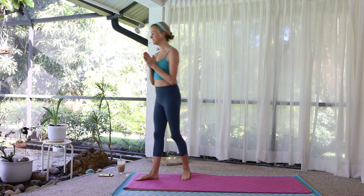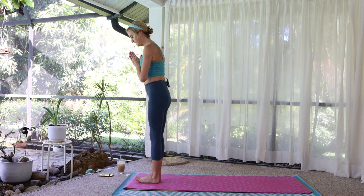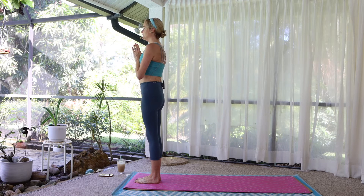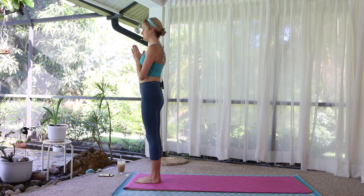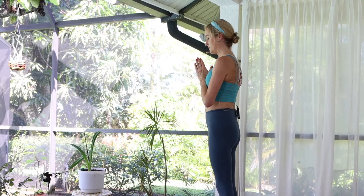Let's begin standing at the top of your mat, the top of your space. Bring the feet together. Roll the shoulders down. Stand tall. Bring your awareness to the present moment, to the quality of the breath.